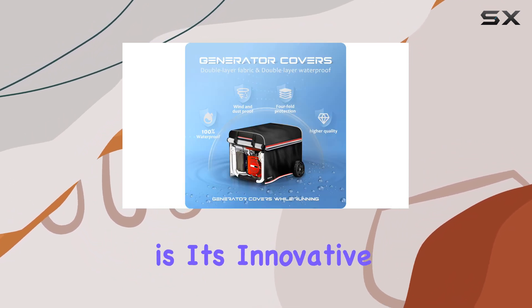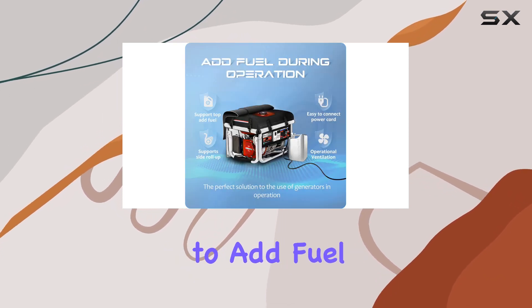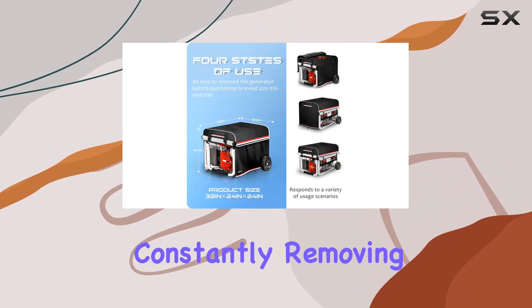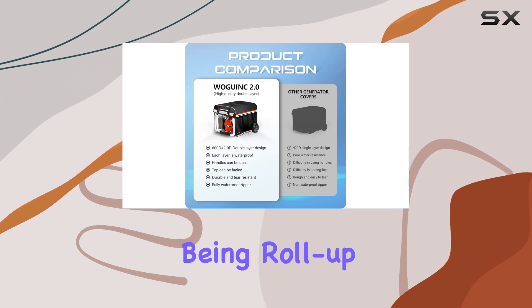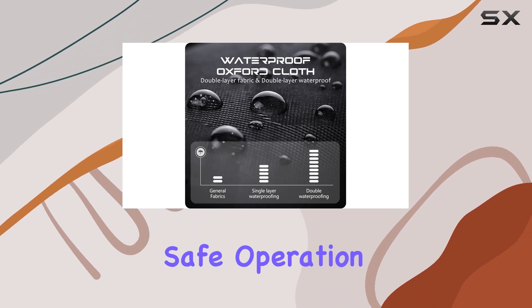What sets this cover apart is its innovative functional design. Unlike traditional covers, the top of this cover can be opened to add fuel while your generator is running, eliminating the hassle of constantly removing the cover. Plus, with all sides of the cover being roll-up, your generator remains well ventilated to dissipate heat and exhaust air, ensuring safe operation.